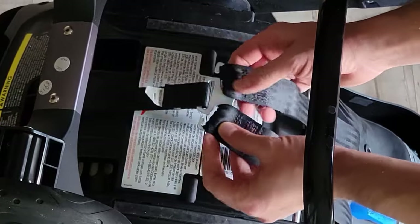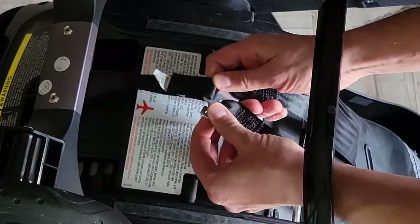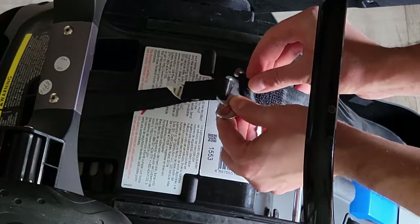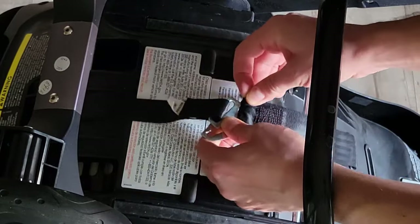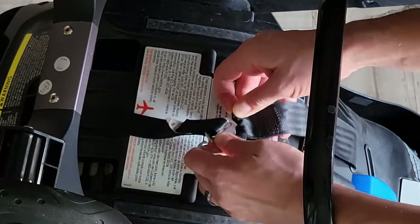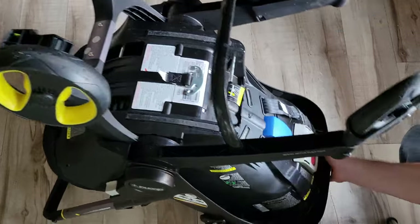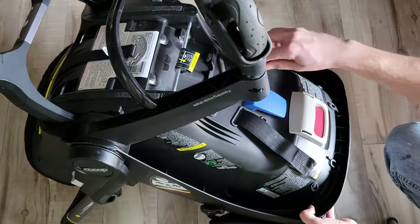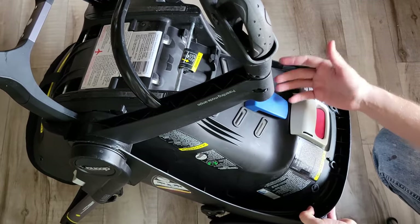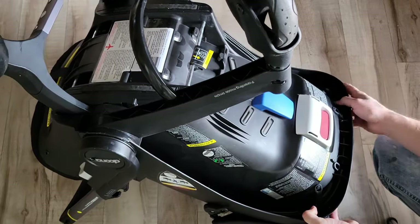If you look right here, there's a closer look at what we're talking about. We're going to pull this strap out of the metal on both sides — it's a little tricky to do. Then we're going to slide it through these openings. And then all we're going to do is slide it through the other ones, whichever position we now want. If we want it bigger, we'll put it bigger; if we want it smaller, we'll put it smaller.